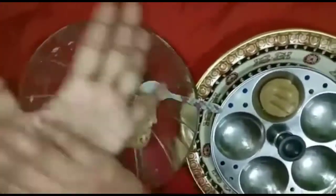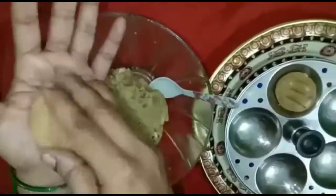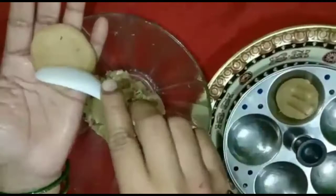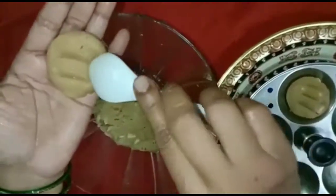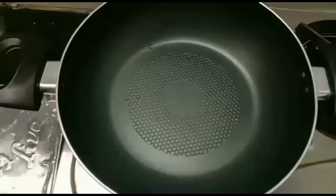I am going to make the cookies. I am going to make the cookies powder and melt. We will make the cookies.